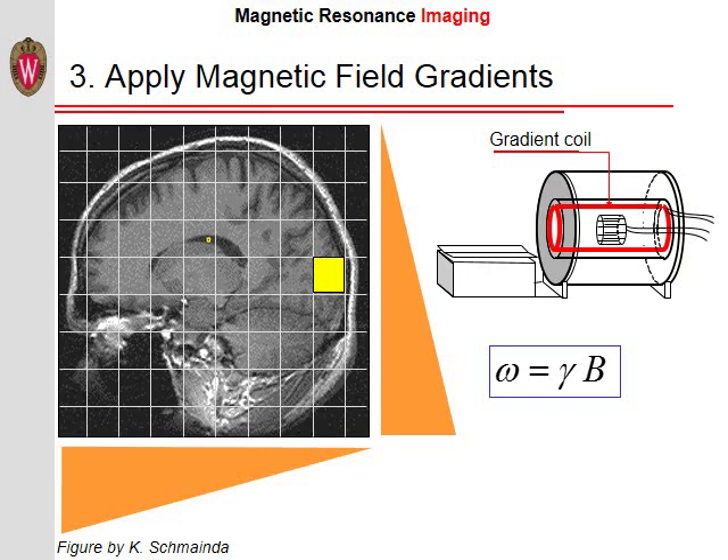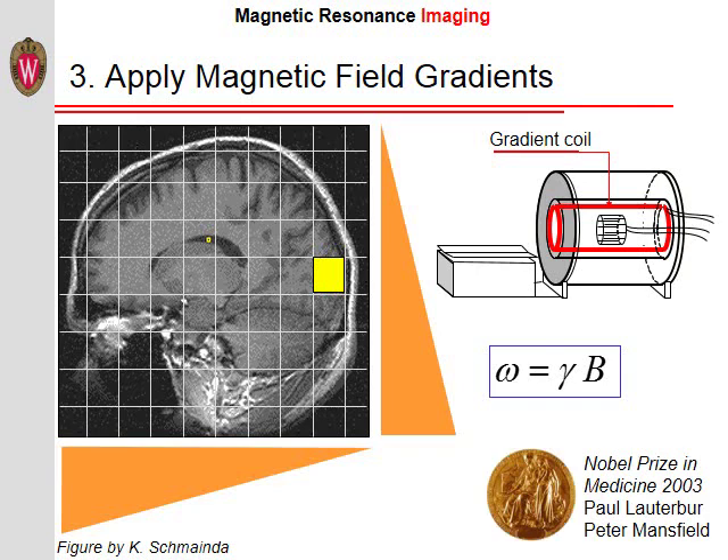The acquisition is then repeated with different gradients in different directions to build a full 2D or 3D image. It is largely this trick of using magnetic field gradients to create an image that got Paul Lauterbur and Peter Mansfield the Nobel Prize. In addition, the magnetic field gradients are why MRIs are so loud — the switching gradients back and forth in the presence of a strong magnetic field creates vibrations in the gradient coil, resulting in sound waves.